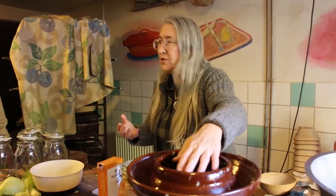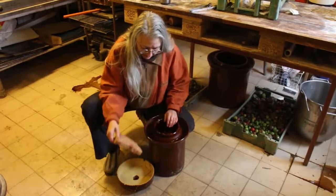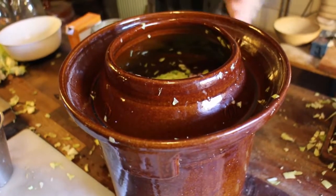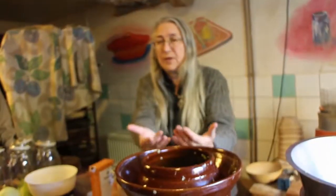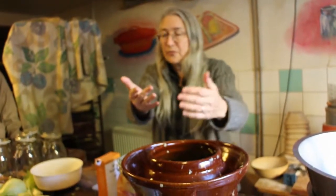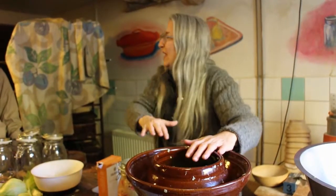You pack it up to the top and then put some weights there so it's under the water you've created by doing the tiger hands technique. Then you put some water in the airlock and put the lid on. The gas that's created is going to bubble up through the water and come out, but no air will get back in.